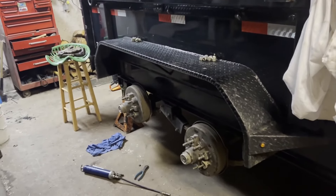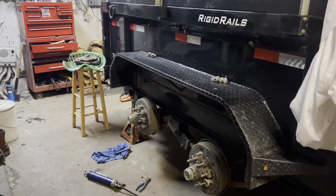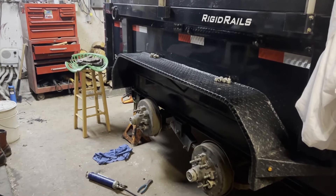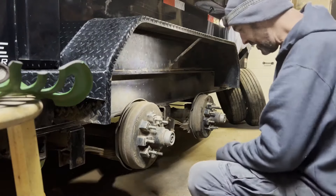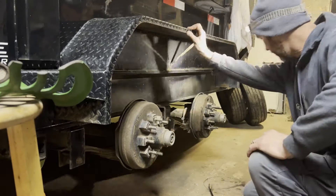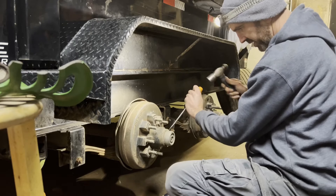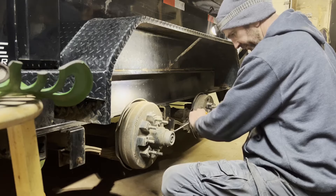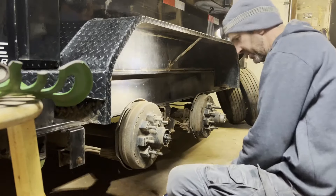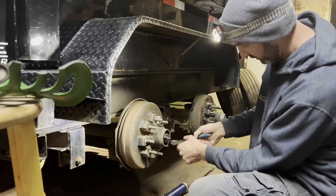The next thing I have to do is pull the brake drums off, check the wheel bearings, make sure there's ample grease in there, and adjust the brakes up because they need it — and see if the pads are still good. The light is terrible in my garage until I get my new lights installed. Anyway, headlamp on. This is something I do at the end of every firewood season. There is nothing worse than going down the road with a wheel bearing failure.